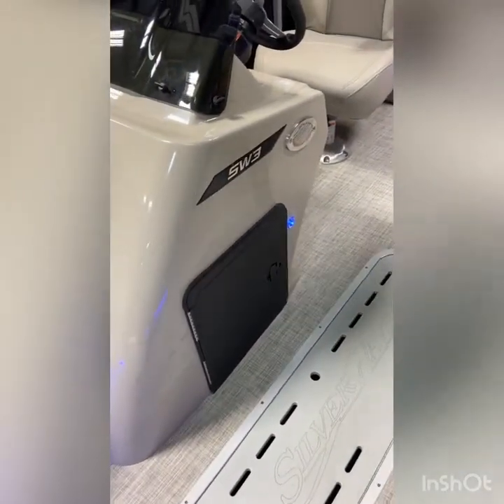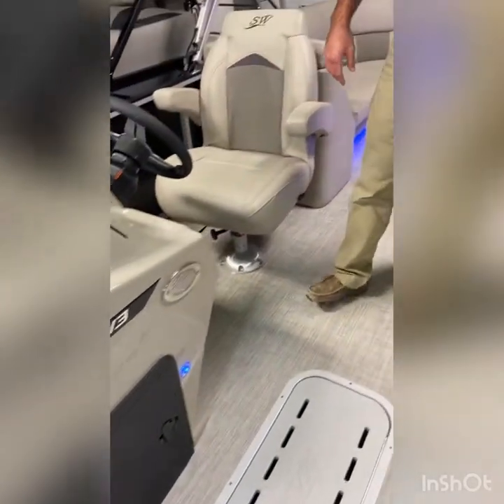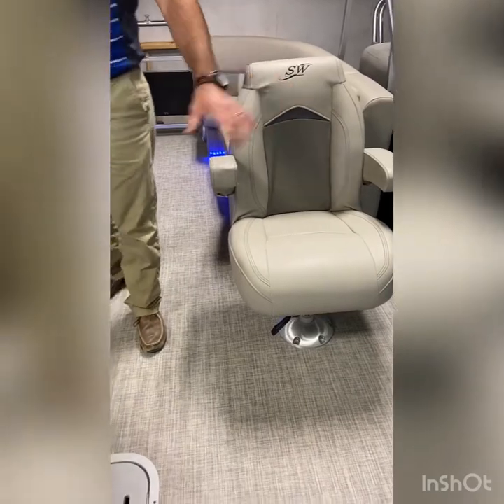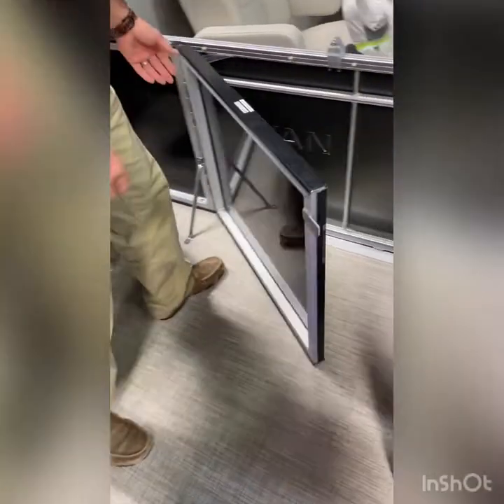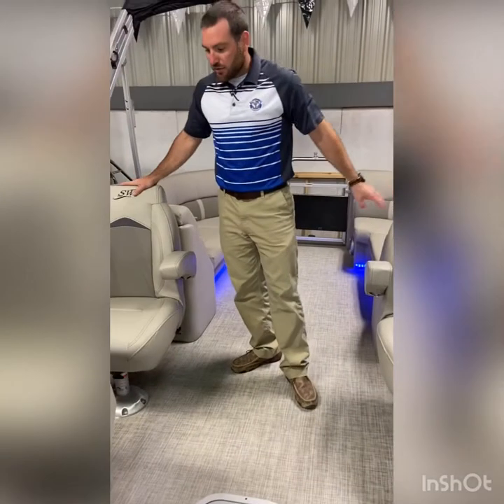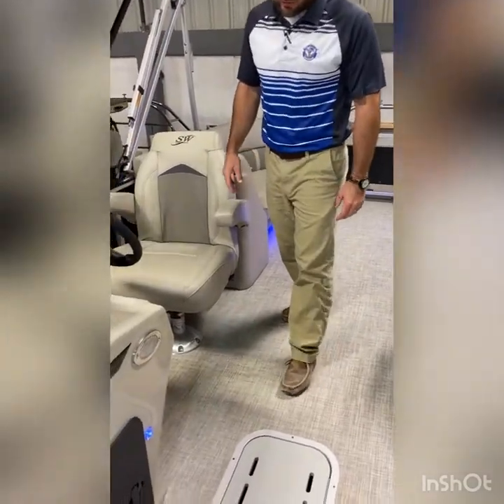This model being the CLS, the center walk-through model, you can see both port side and captain's chairs, port and starboard both, tons of leg room up here in the middle of the boat, easy access to your port side door — lifts up, it's a great option. Big door for getting big coolers in and out, everything. The big door locks into place, and you'll see the mid-back chairs as we go into the console area.